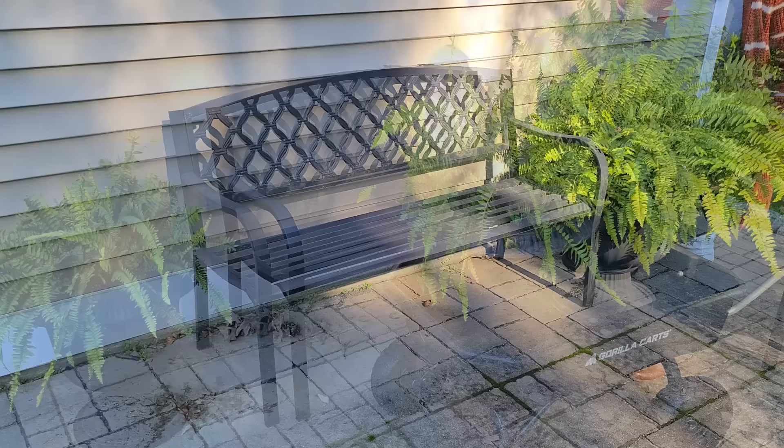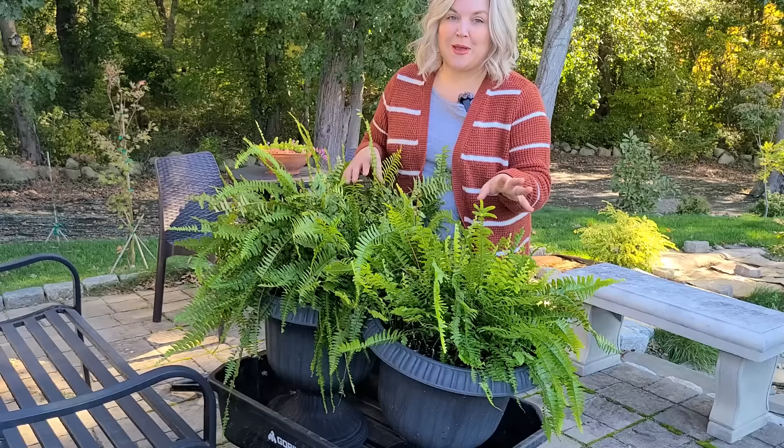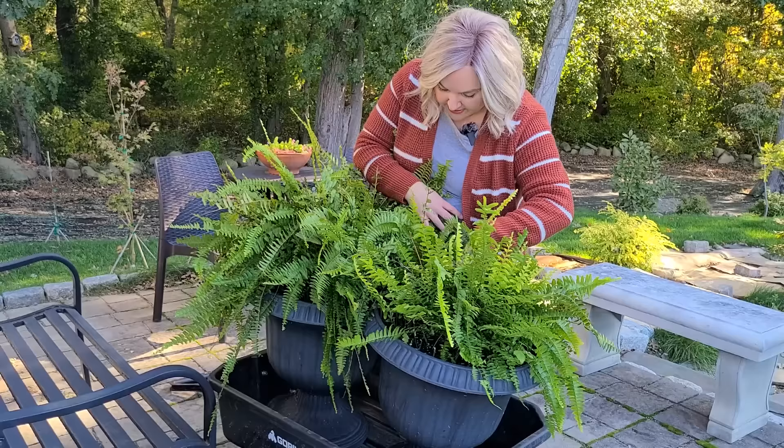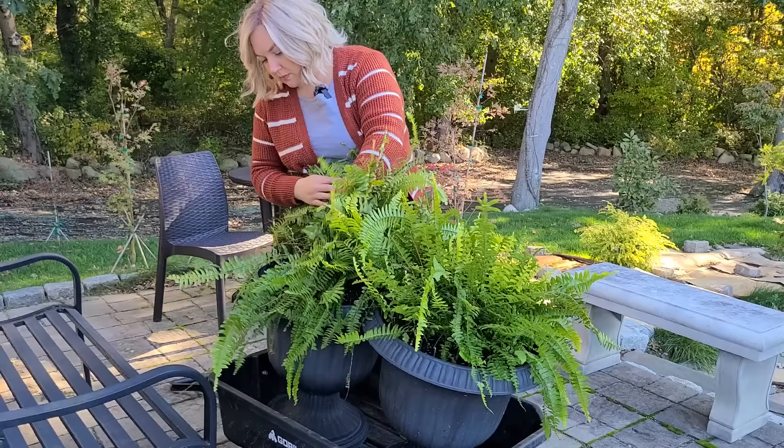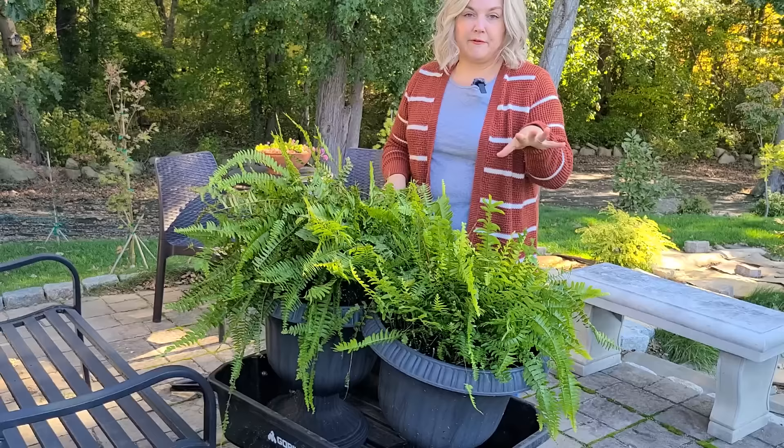The first thing I do when I'm bringing these in is I want to inspect them to make sure nothing's made a nest or is stowing away in these ferns before I bring them in my house. So I just kind of look through and make sure nothing's hiding in the soil and give it a good look. I found some acorns that the squirrels are storing away — that's it. These look pretty good. I'm going to check the hangers that I had the ferns in as well, and then I'm ready to bring them in the basement.